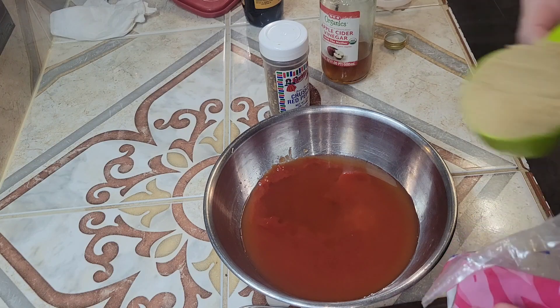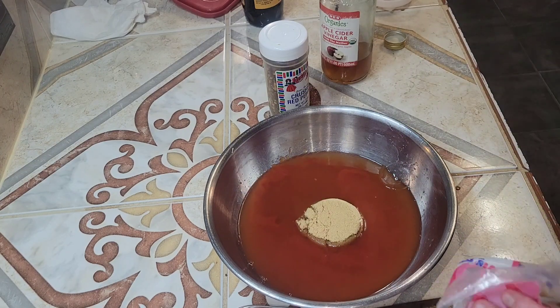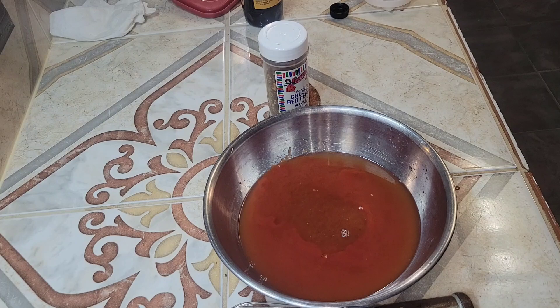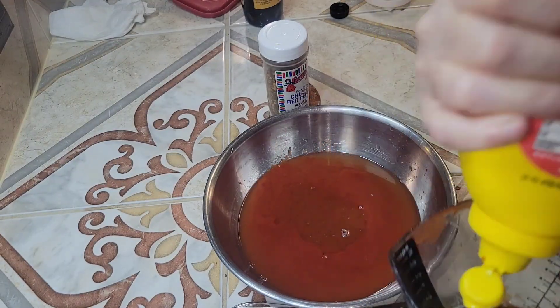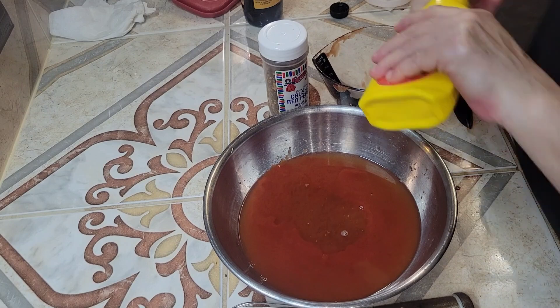Then I'll add one-third cup of brown sugar. You can use dark brown sugar in this too if you want. All I had was light brown sugar. Then add one-third cup of yellow mustard.